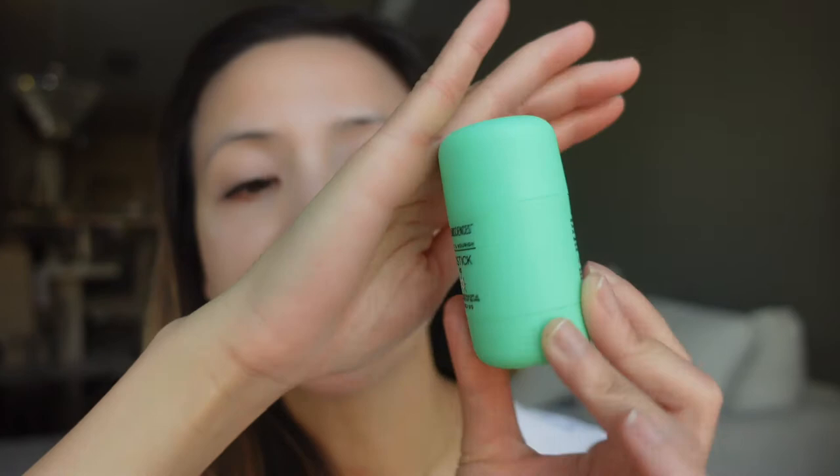The other kids' sunscreen I absolutely love is the MD Solar Sciences Sunscreen. It is SPF 40 and water-resistant for 80 minutes as well, and it has zinc oxide and titanium dioxide. The cast of this sunscreen is not as prominent as the Coppertone cast. The formula blends so well and it absorbs really fast into my skin.